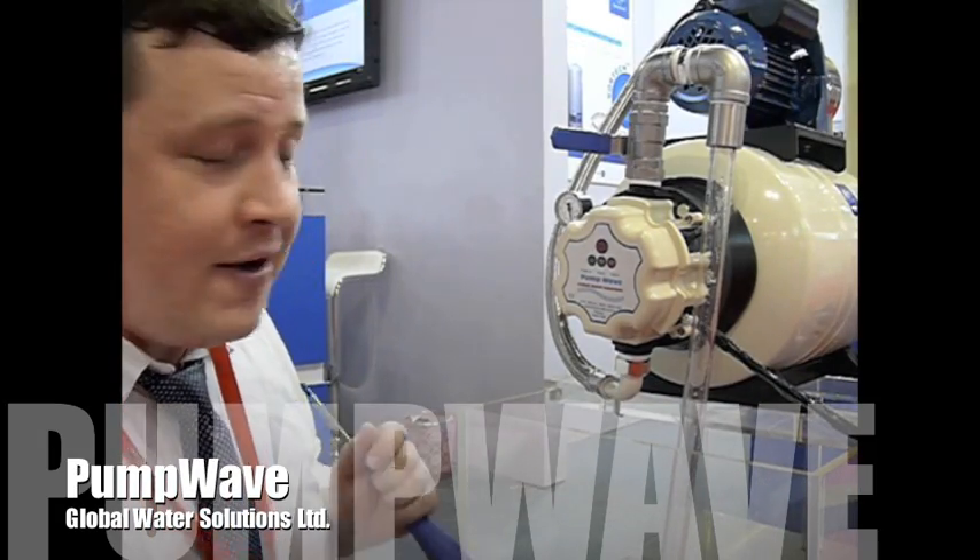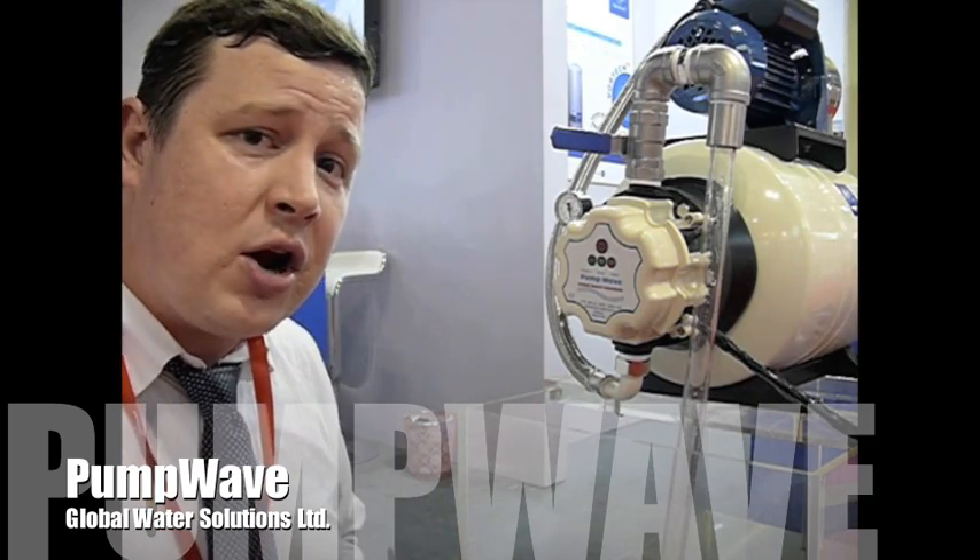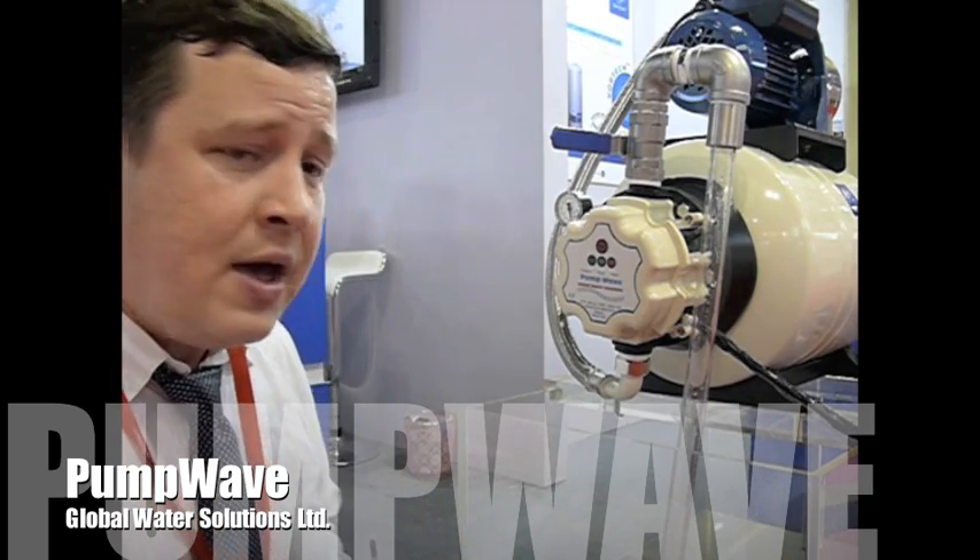Today I'm going to show you how to take apart a pump wave and put it back together. First things first, you want to make sure that the electricity and the water are completely shut off from the system. After you've isolated the electricity and the water,